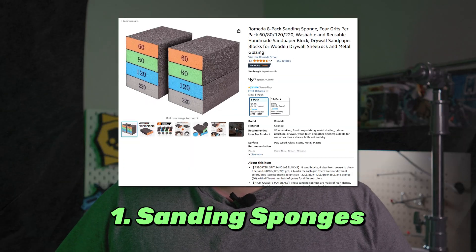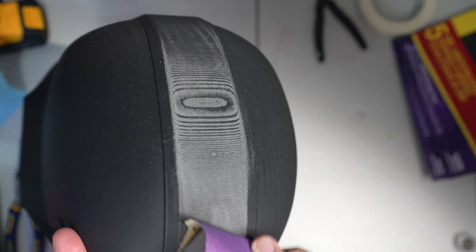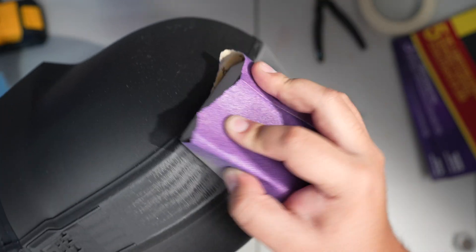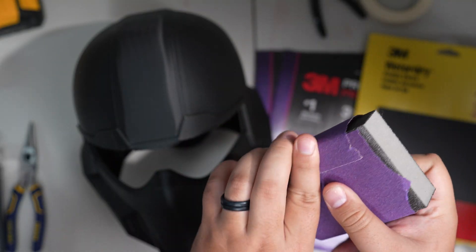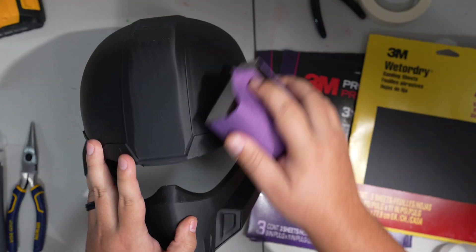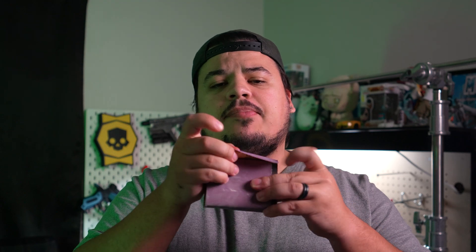First off we've got sanding bricks, handles, or sponges — whatever you want to call them. They're a tool that allow you to ergonomically sand your prints without running into any hand fatigue, cramps, or pure uncomfortableness. If I'm sanding 40 helmets a year I'm going to want to take care of my hands. I personally use a sponge because it allows me to wrap the sandpaper around it and get a nice ergonomic sand, and it forms well to whatever surface I'm sanding. I like the flexibility of wrapping the sandpaper around it so you can swap it out when it gets dull without having to get a whole other sponge.